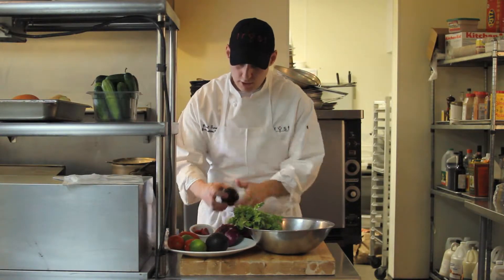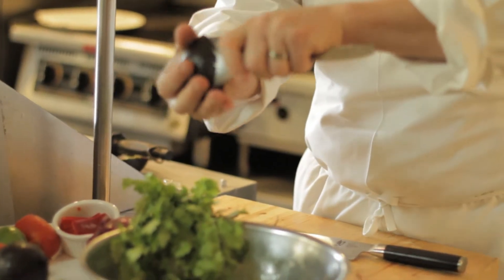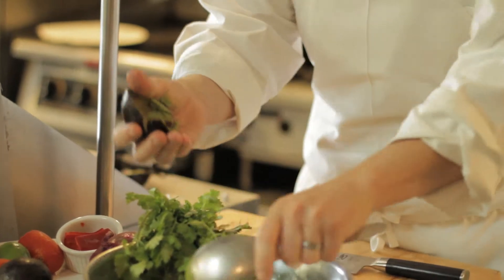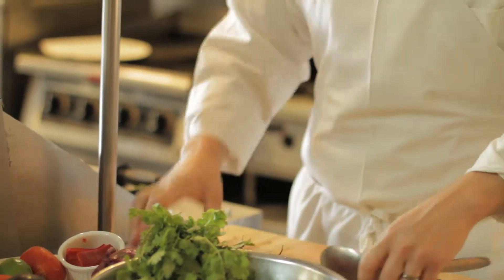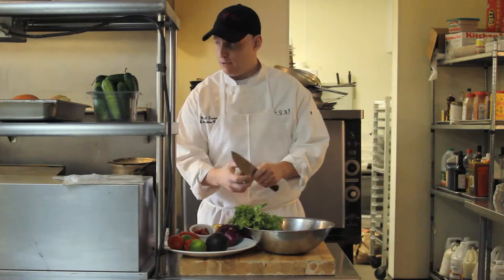Right around the core, open the avocado, spoon it out, into the bowl. Remove the core. This is a perfect avocado — very ripe. This is a great snack.